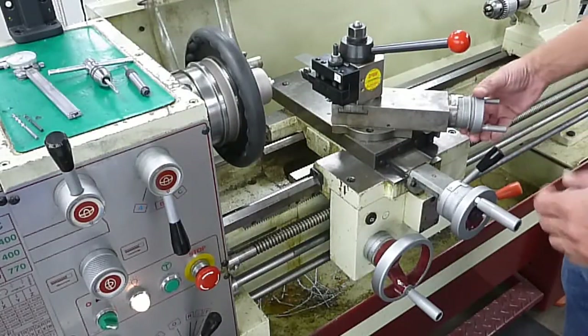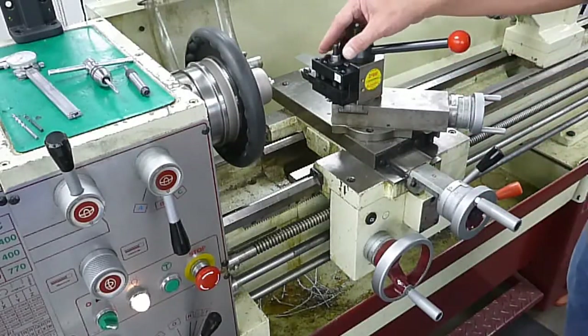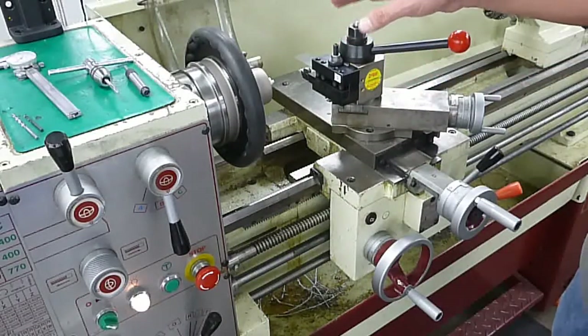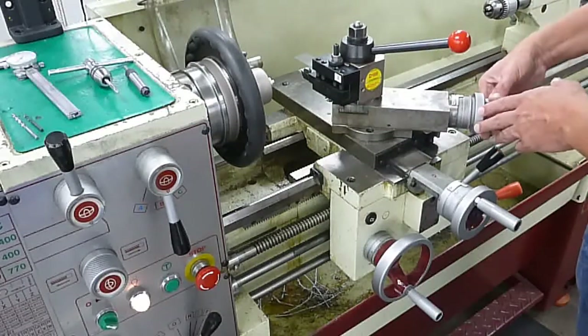One word of caution: if you're coming in a counter-clockwise direction, the forces while cutting may actually start to move this back. You won't notice it, but you'll see it tapering your part or measuring off. So avoid that — make sure that you bring it in in the clockwise direction.